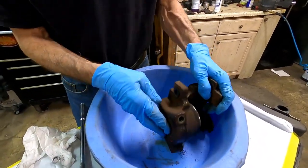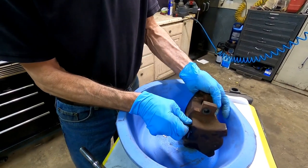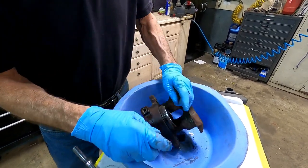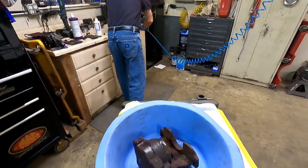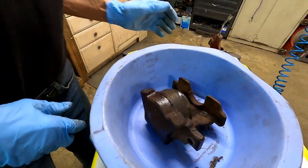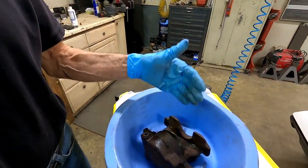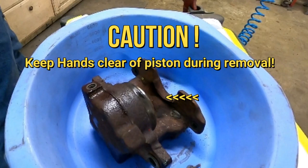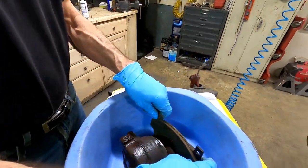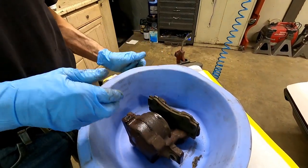Now we have to get the piston out. First you have to put the bleeder screw back in — yes, back in. You can tighten it just finger tight. Then we get the air nozzle with a rubber tip. Word of caution: if you put your hand in here, it's going to hurt and you'll probably have to call 911. This is serious stuff — use caution during piston removal. Get a brake pad and put it in properly; that brake pad will cushion the blow of the piston coming out.